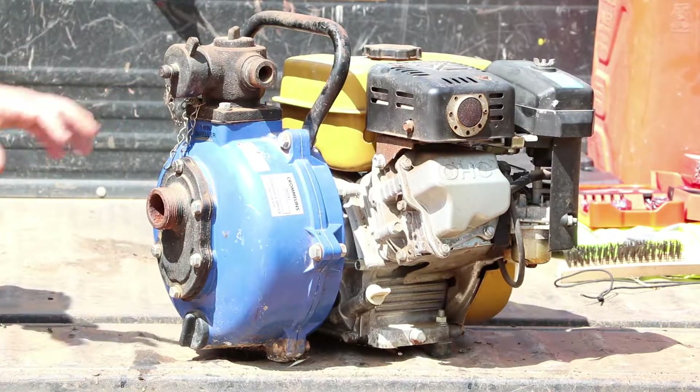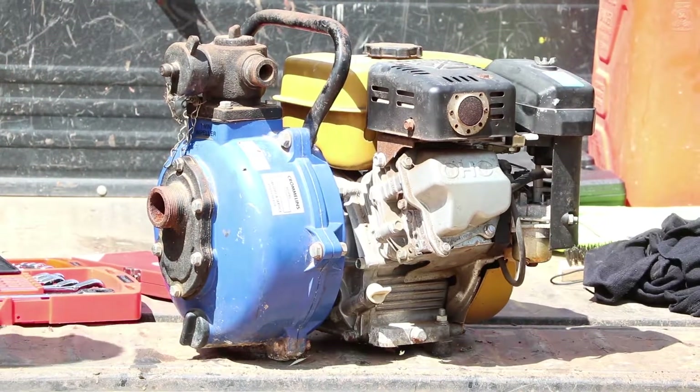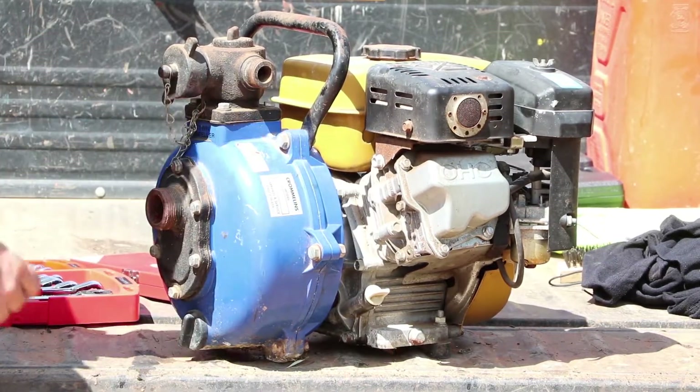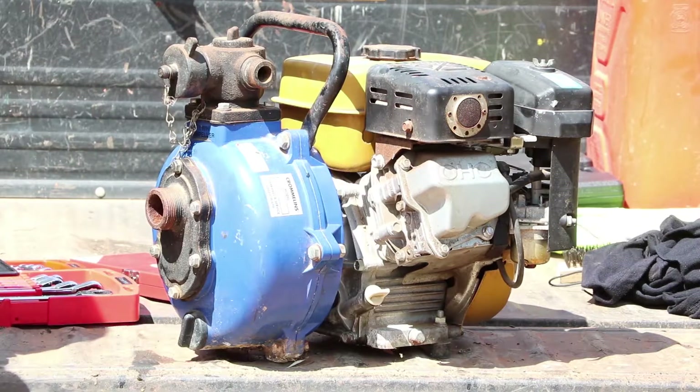So what we're going to do is open this pump up and have a good look. To pull the pump apart it's quite simple — undo these bolts on the outside, these four here. Lay it out and let's have a look.